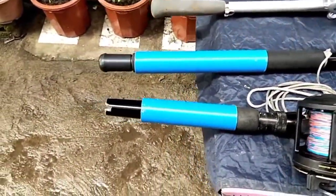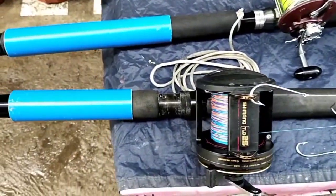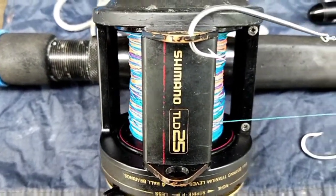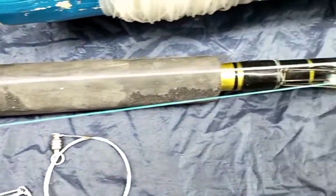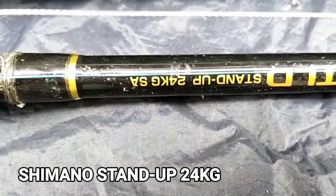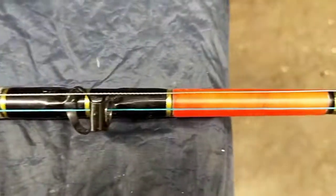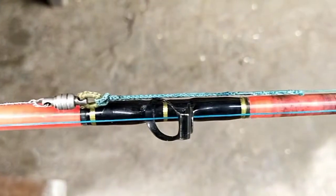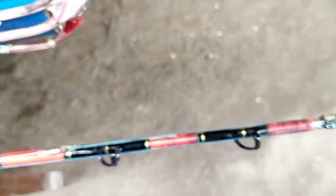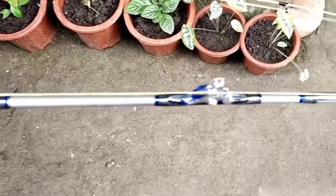Ito yung aking mga fishing rod. Ito po yung aking Shimano TLD 25 na fishing reel, partner siya doon sa aking rod — Shimano stand up 24kg. Shimano TLD 25 din. Ito po yung ginagamit ko pang trolling. Dahil medyo hindi pa naman luma, mga isang taon pa lang ito, ang ginawa natin, bumili tayo ng bago.